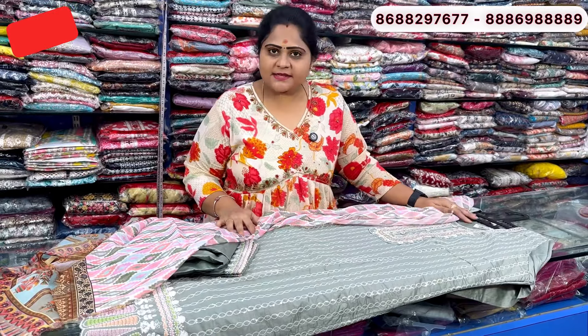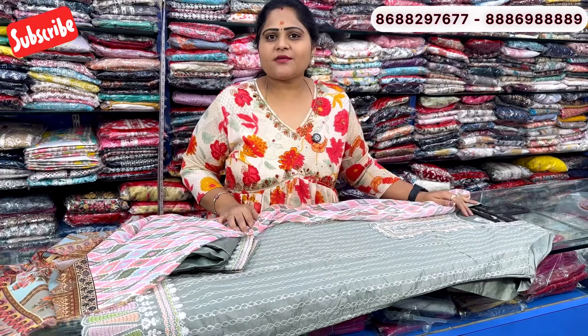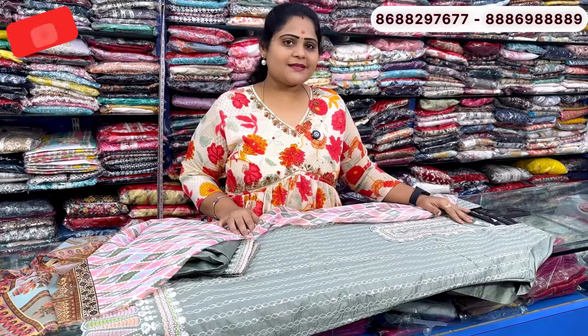Hello all, welcome back to HM Fashions. This is my Double XL size offer video. If you are interested, you can book a single piece with free shipping, and we will provide regular updates.